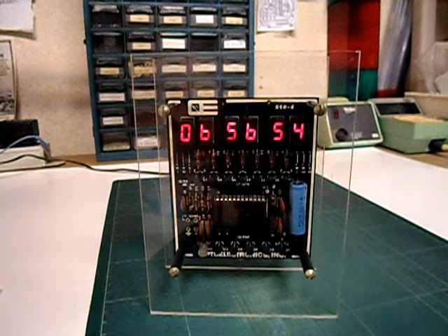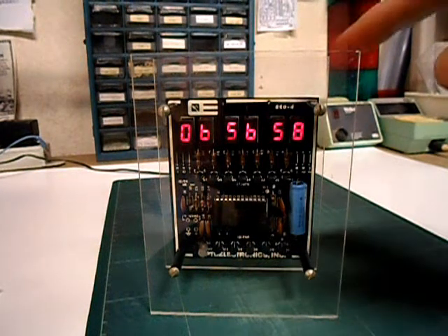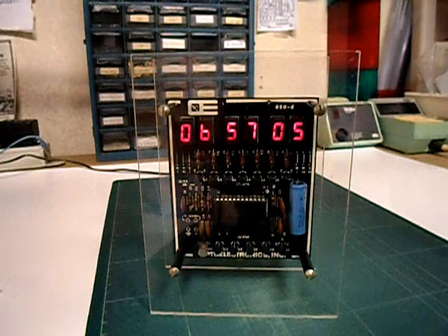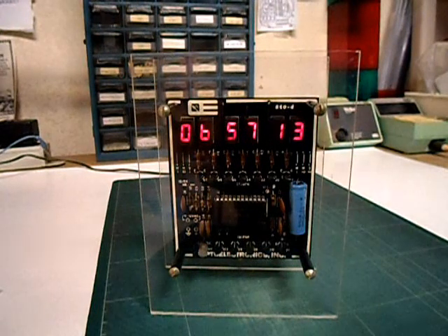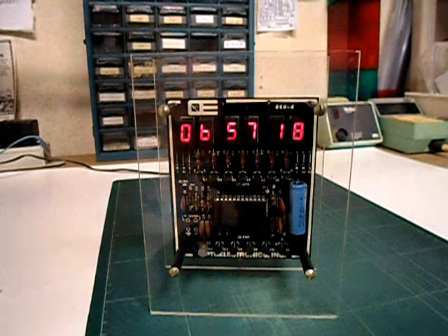It was among many other inexpensive clock kits available, sold by various companies like Jameco and Polypax and of course Optoelectronics. I built this myself back in 1977, as an electronic kit for an electronics class I was taking in high school, and a lot of other kids built these as well. I often wonder how many of these are still ticking away in the year 2013. Next, let's have a quick look at what makes this clock tick.